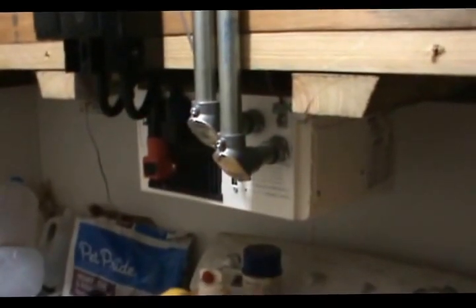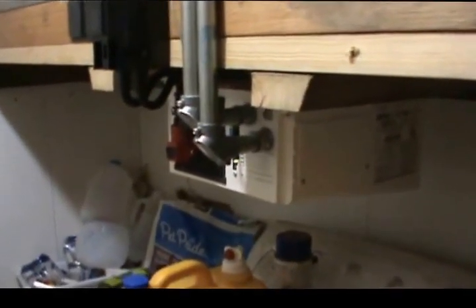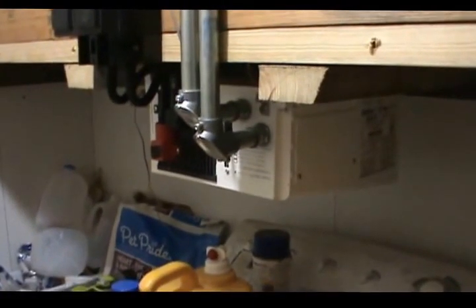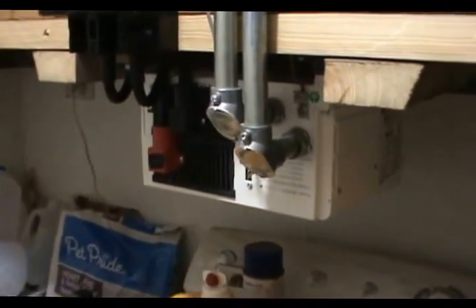And if the grid were to shut off while you had grid power running through this thing, it would automatically transfer back to solar or battery power, however you have it set up. It has its own transfer switch that's fast enough not to disturb anything — it's automatic backup.